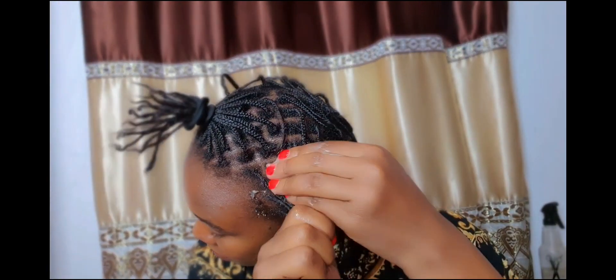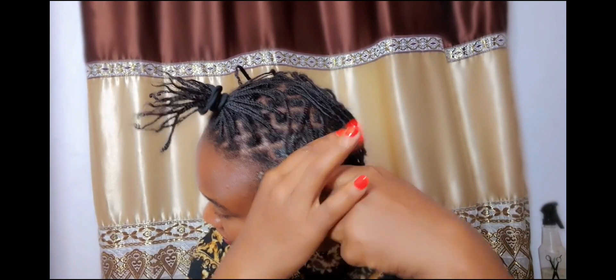If you have natural hair like mine, section the hair into four pieces — any section that you want. Start by applying the treatment into that section and finger-detangle that section.